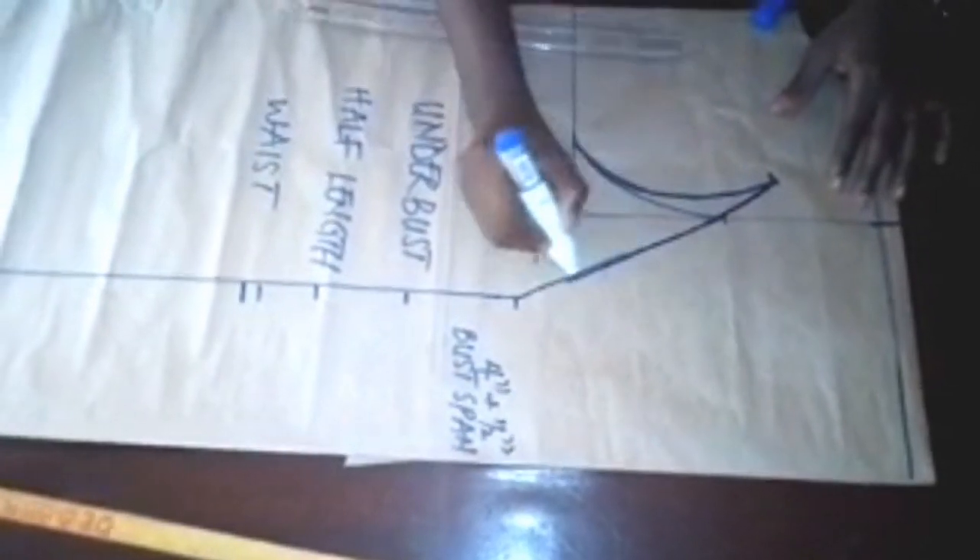This is how to draft your princess dart. Because our bust is not pointed but curved, you put your French curve there too and shape in that point so it won't look pointed by the time you sew.